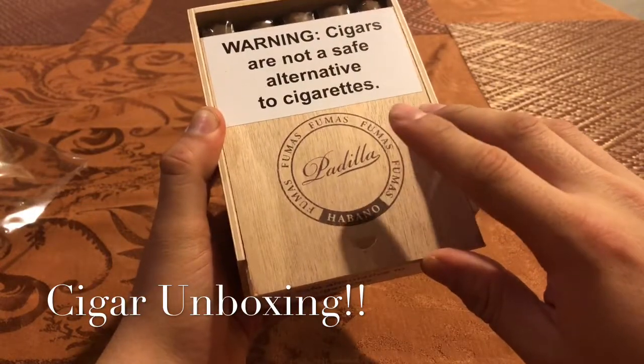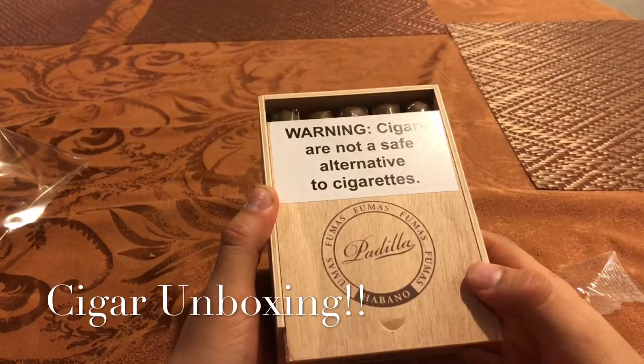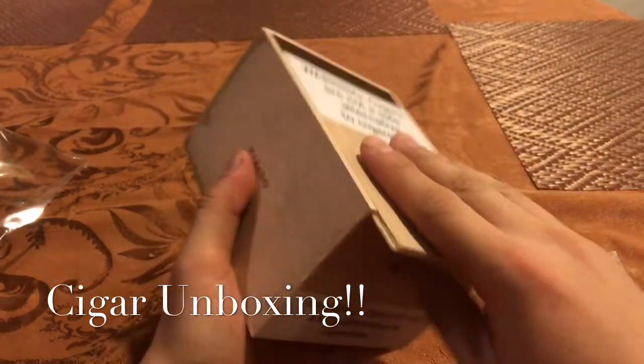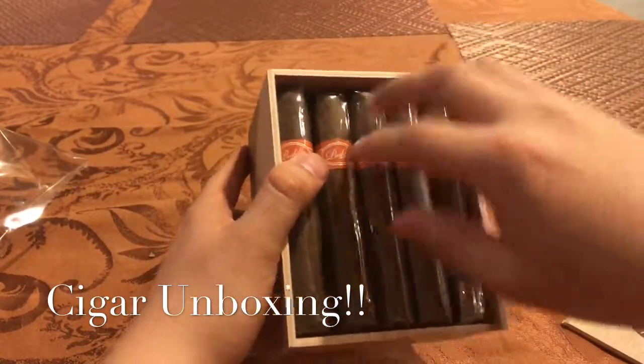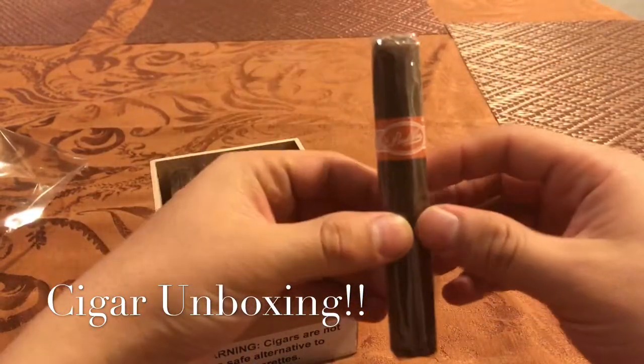Because I remember I had a Perla — a Perla Habano — and it was super hard to open. Sorry guys, I totally forgot the name of that. But yeah, this opens nice and smooth. Nice Habano Robusto there.